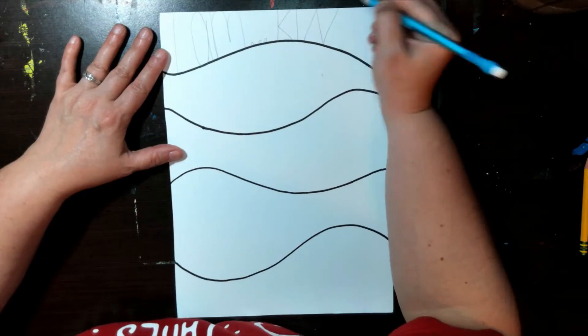Now, time to trace with permanent marker. To add variety and interest to your letters, try making some lines thick and some lines thin. If you don't have a permanent marker, try using a black crayon or color pencil.